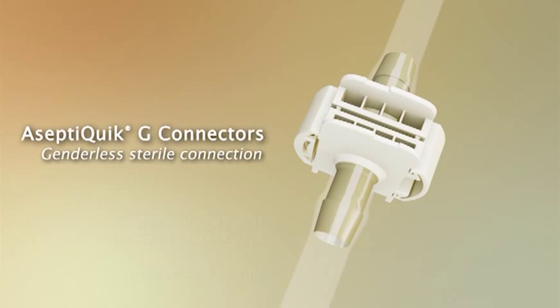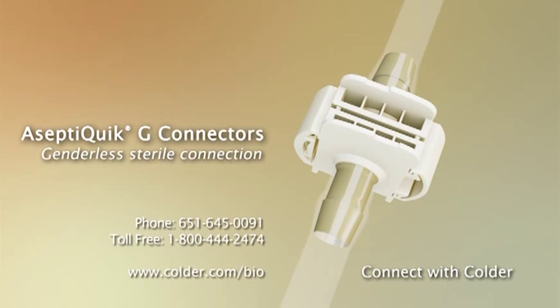The AceptiQuik G's easy-to-use genderless design simplifies system integration and minimizes the risk of operator error. Its robust connection provides enhanced user confidence. For applications where reliability and sterility are a must, connect with Kolder. Please contact your Kolder Products representative for additional information on the benefits of the Genderless AceptiQuik G sterile connector.